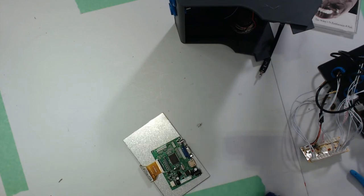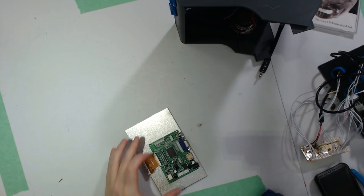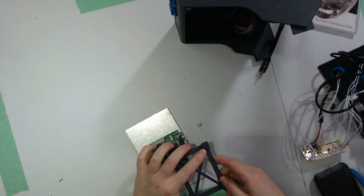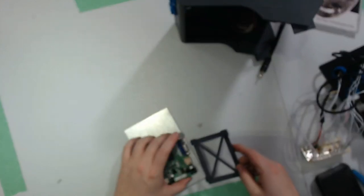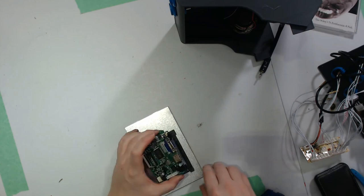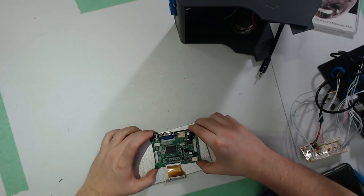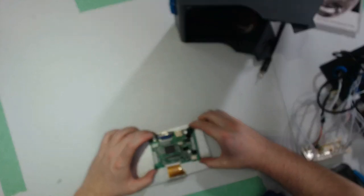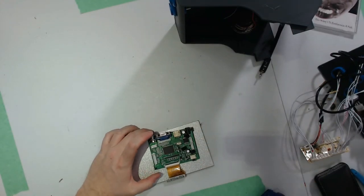Now we're going to turn our attention back to the screen. We want this mounted to the back of it, so I've created a bracket that may require some modification depending on how thick the solder points are on the back of your board. Essentially we're going to screw that control board to this bracket, and then we can hot glue the plastic in place without worrying about damaging the board itself.